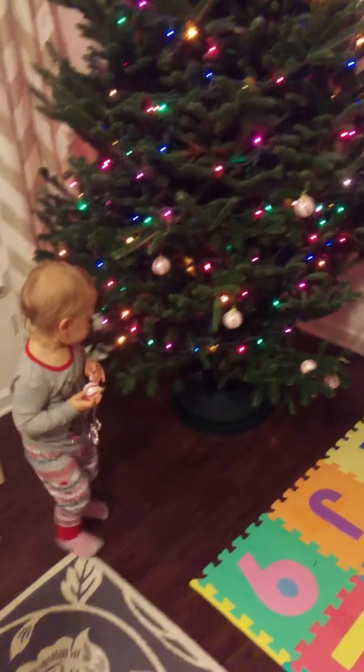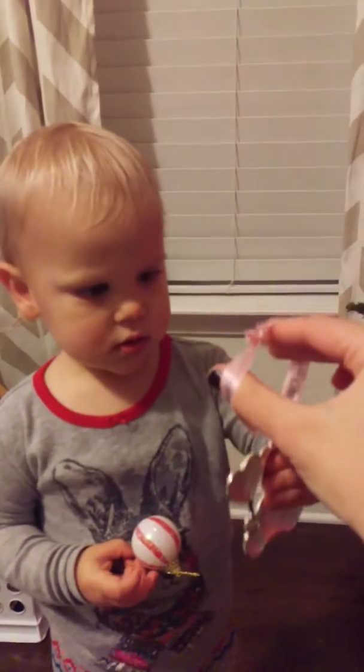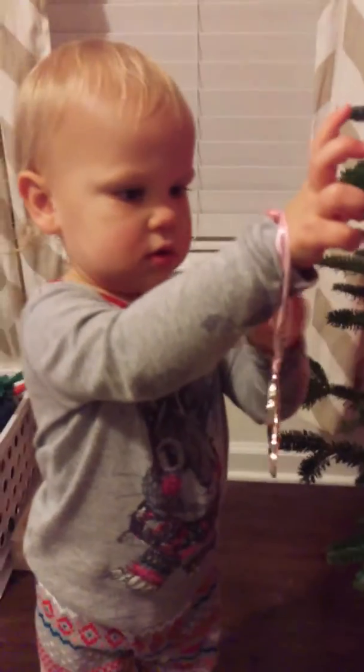Hey Travis, can you help Maddie? Here Maddie, like this, like a circle. I'm going to put the branch through there. There you go. Now put it on a tree branch like that. Look, I did it! Good job, buddy.